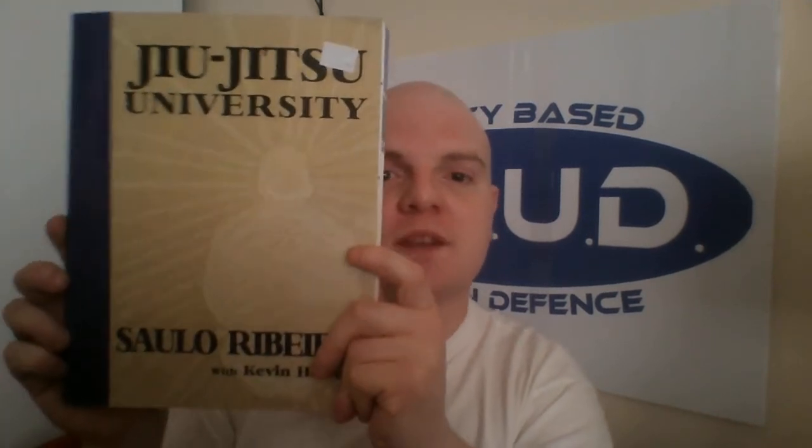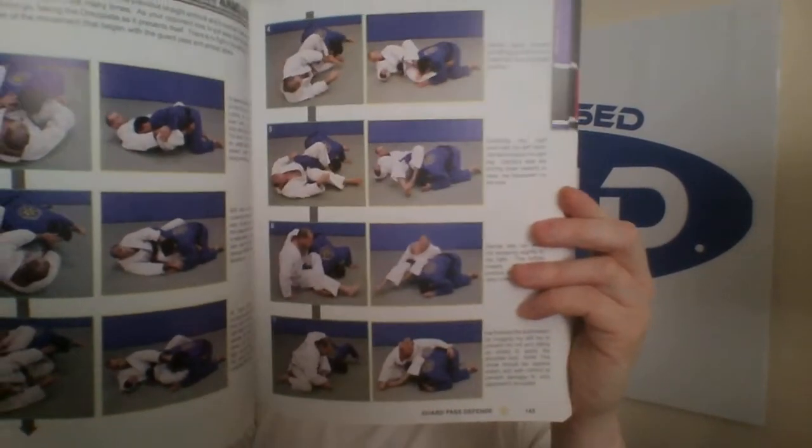I recommend you get it. If you can get it cheap second hand, get it cheap second hand; if not, it's worth shelling out for a first-hand copy. Yeah, it really is — I can't talk about it enough. It's perfectly laid out, you cannot go wrong with it.